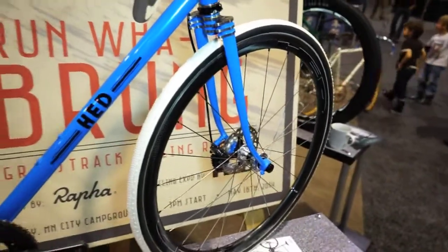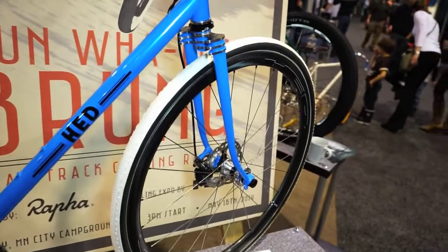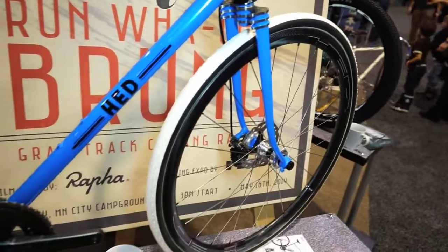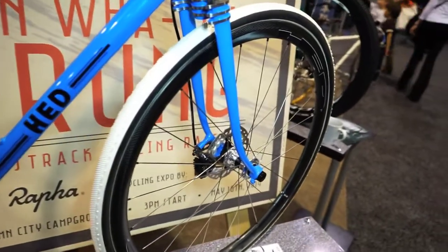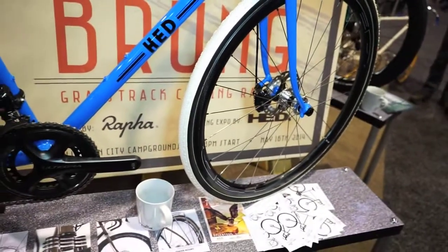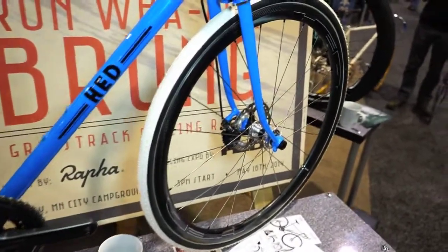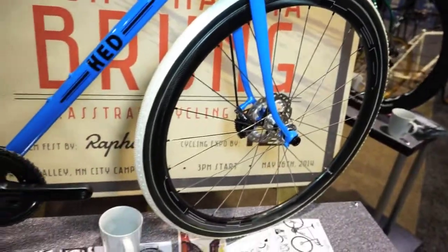And how about the wheels? Well, Head Wheels — we've been around for 29 years. Some famous people have ridden our wheels. Some people have won the Tour. Some people have won world championships. We are known for wheels. They're great wheels. It's what we do very well.